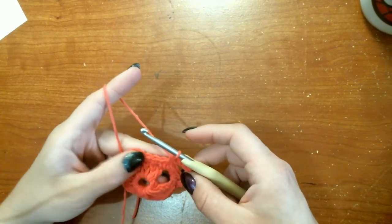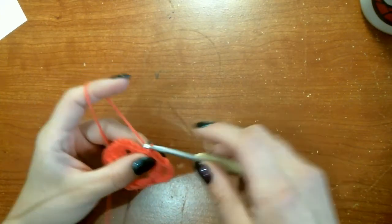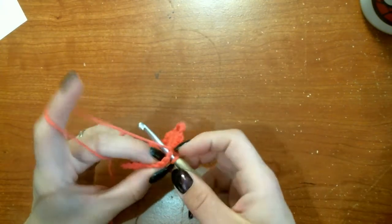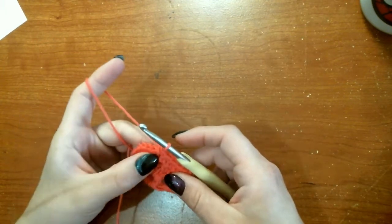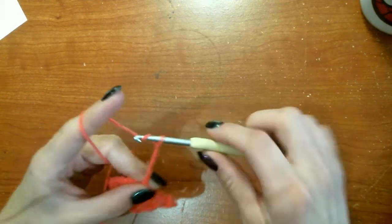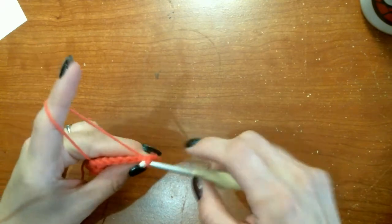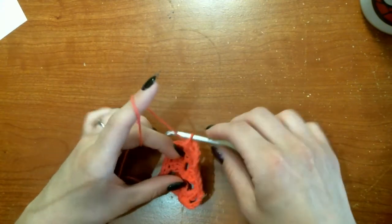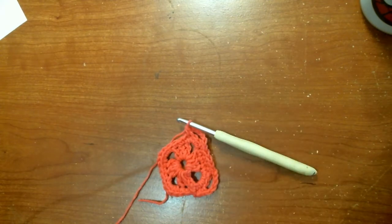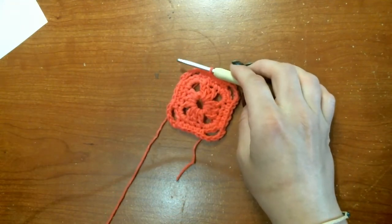Then we're going to single crochet in the next three along the side. Then we're ready to start that corner again, so we'll single crochet in the next one — which is the first of the four of our corner — chain five, skip two, and then single crochet in the next one. We'll continue that all the way around until we get to our first single crochet and slip stitch to the beginning. That is the end of round three.